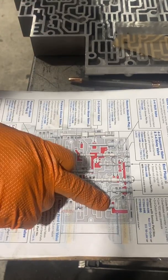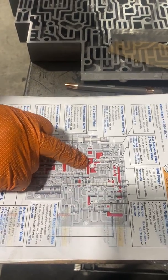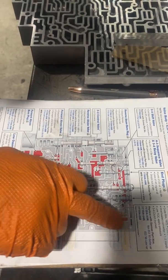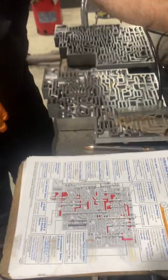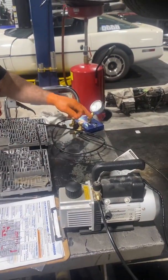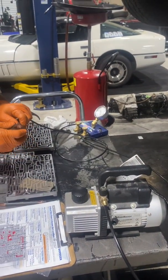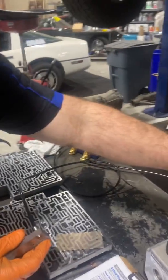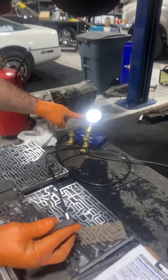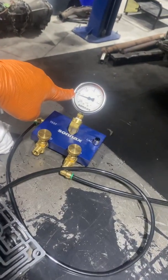So today, the actuator feed limit valve — the little red areas are the ones we want to seal. We want to make sure the end of this spool valve is sealing in this bore. This contraption here is from Sonix — you add a little vacuum to it, pulling about 25 inches of vacuum.